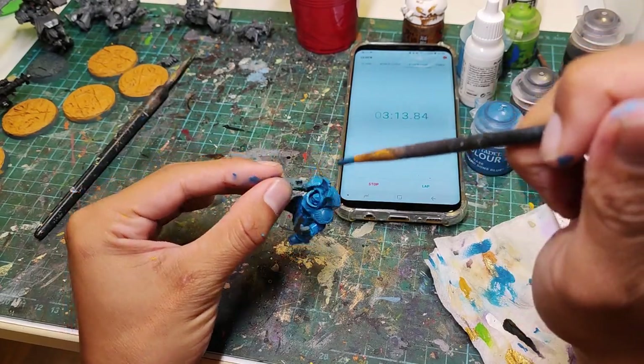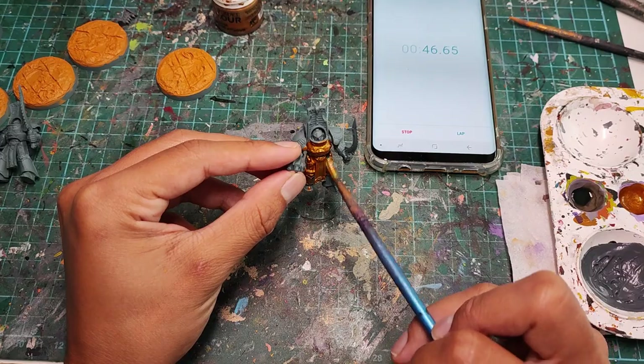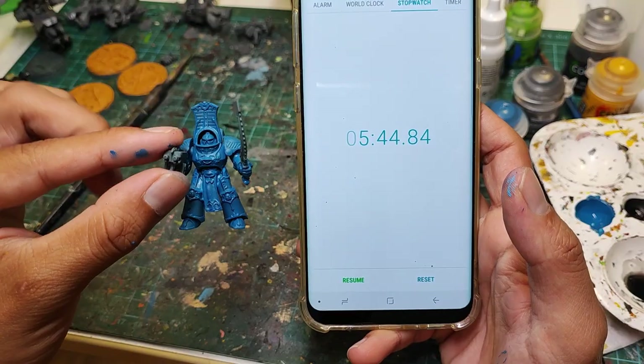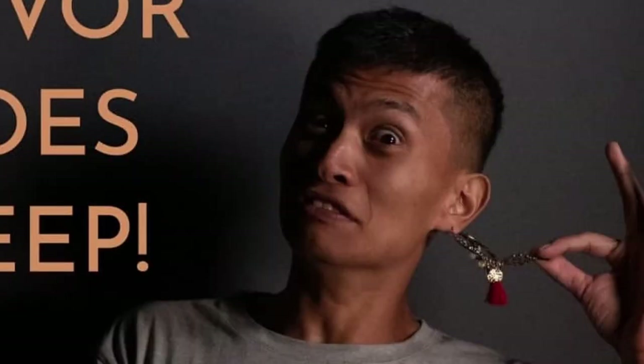When I paint Thousand Suns, I usually paint blue first and then the gold trim after. But a lot of people tell me it's faster to paint the gold first and then fill in the blue after. So today, I'm gonna time myself painting both methods and we're gonna find out which is actually faster.